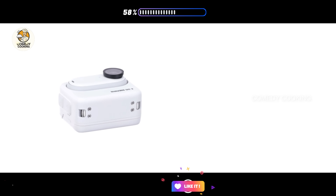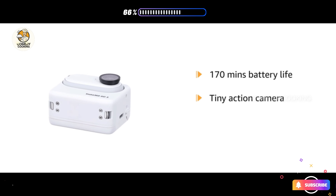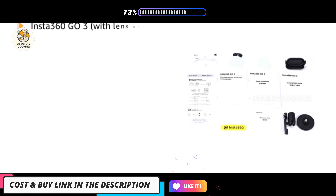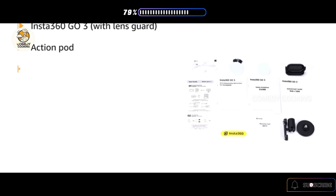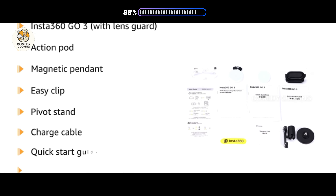This Insta360 Go 3 comes with 170 minutes of battery life — a tiny action camera that you can take anywhere. The box contains the Insta360 Go 3 with lens guard, action pod, magnetic pendant, easy clip, pivot stand, charge cable, quick start guide, and warranty card.